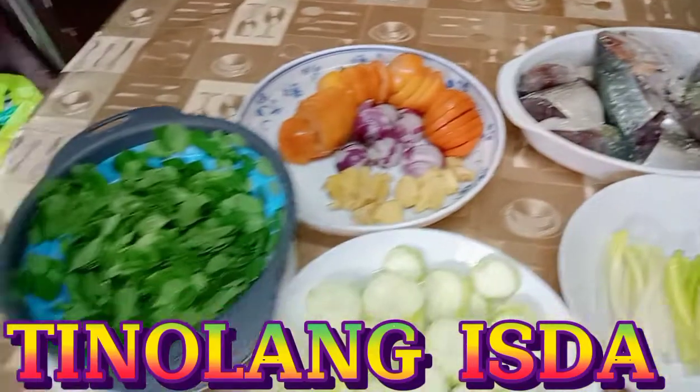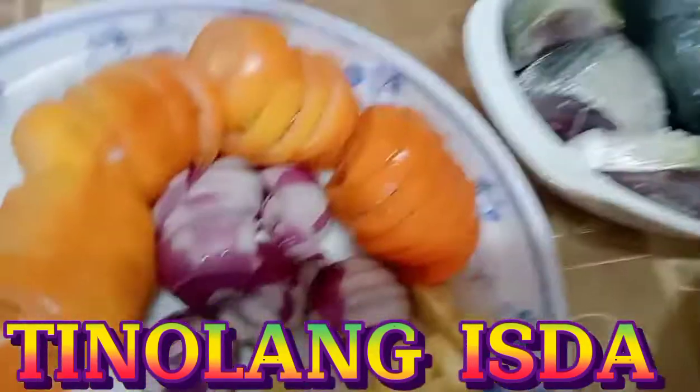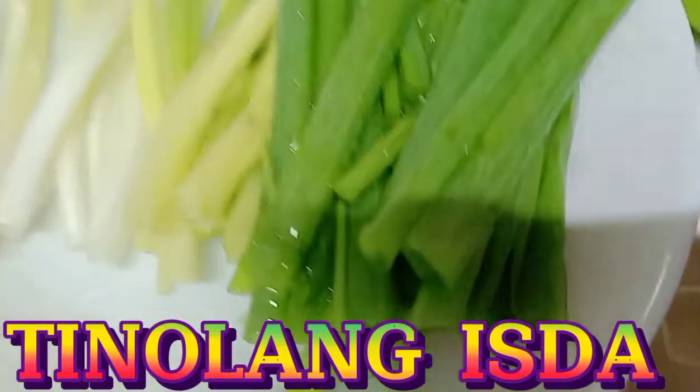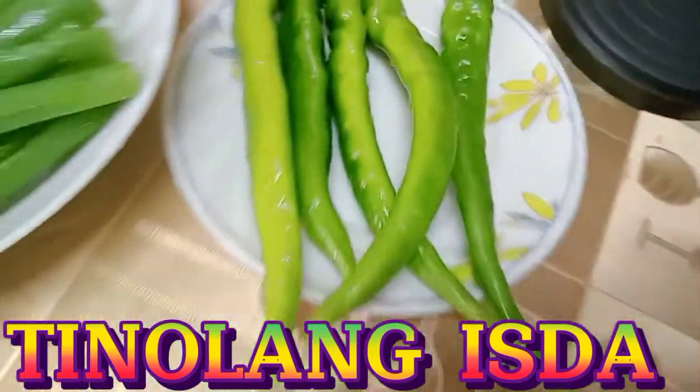Tapos ito ang aking mga ingredients. Meron tayong kamatis, sibuyas, luya, at saka may malunggay, may patola, may talong, may onion leeks, sibuyas dahon, at meron tayong siling haba.